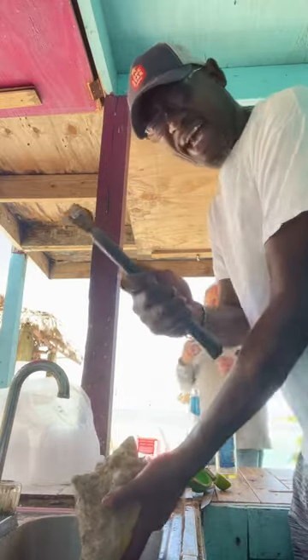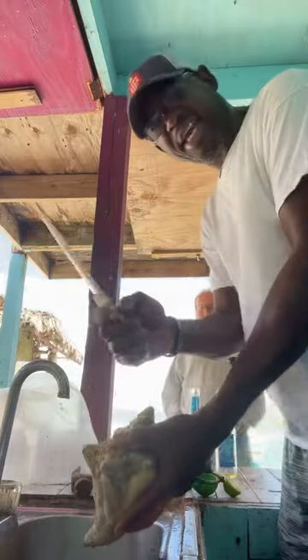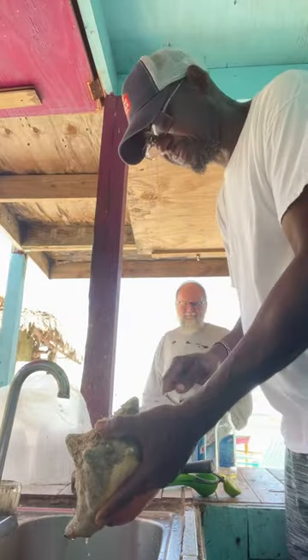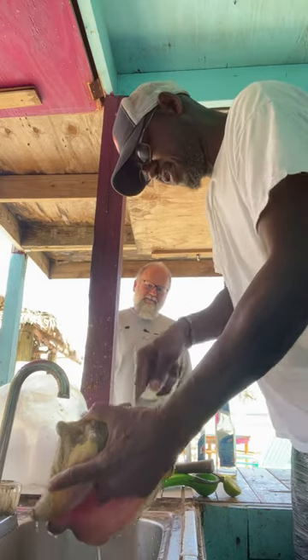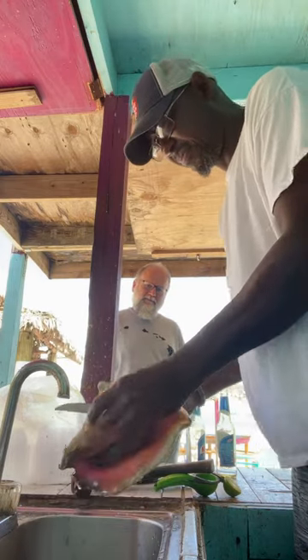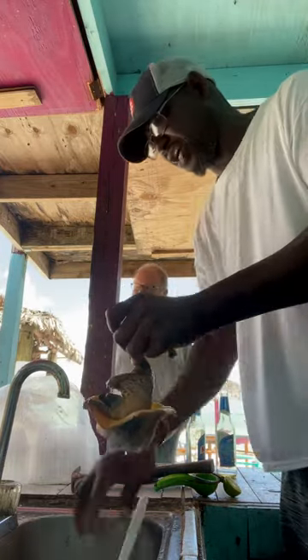Get your hammer. Always got a good hammer. Get your hammer in there. Then with your knife — get a knife like this with a pointed end. Cut it out like that. See that? That's what you call taking the conch out of the shell.